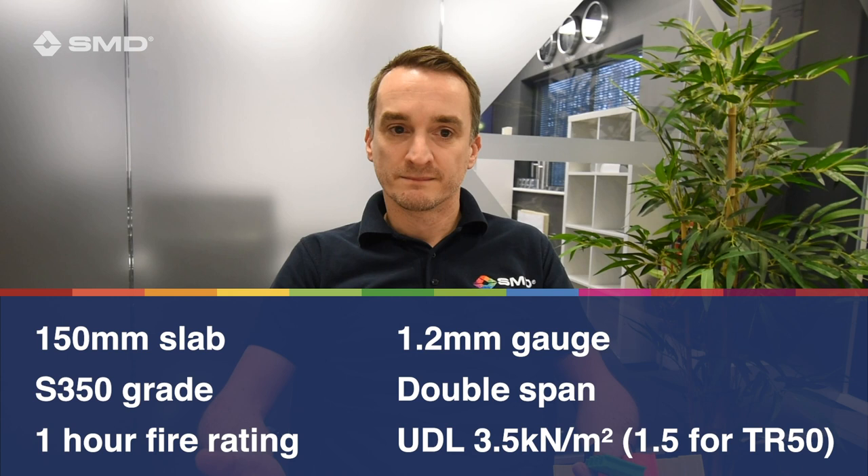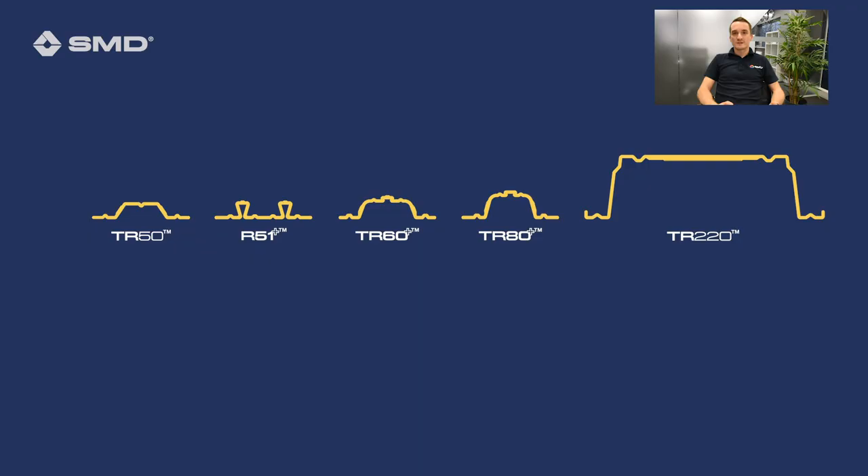Those spans rely on numerous design criteria that you can see outlined for those specific examples shown on the screen. However, those are very specific design criteria that might not match the build you're looking to produce or the specification or design you're looking to carry out. In truth, that's just a short answer — it's a bigger question than that, because there are many different parameters that the span of the deck relies upon, and we're going to look at those now.